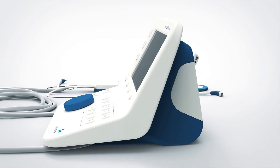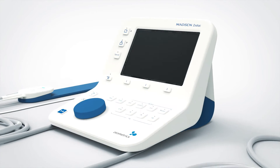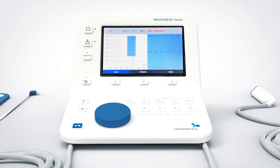To reach the main page, press the on/off button located behind the screen. Here you will see information for tympanogram and reflex screening.